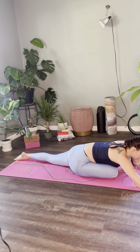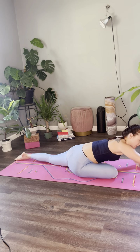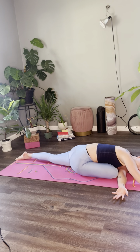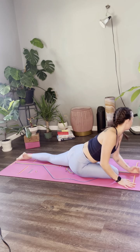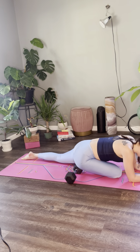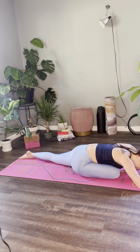Maybe you crawl your left toes back. You could do a figure four with your arms to deepen this stretch by extending your right arm forward and bringing your left arm underneath. If your butt is lifted here, you could have a yoga block or in this instance a weight just under your seat for support. Three more breaths.